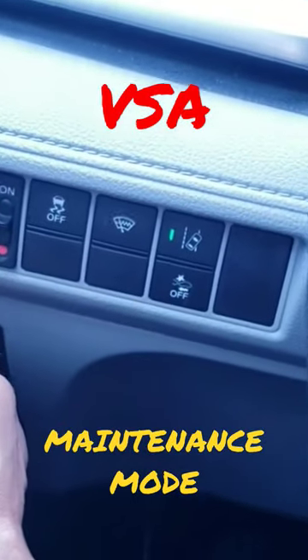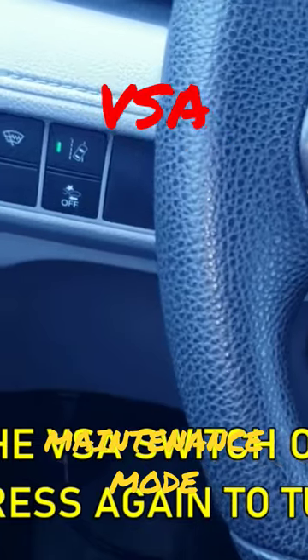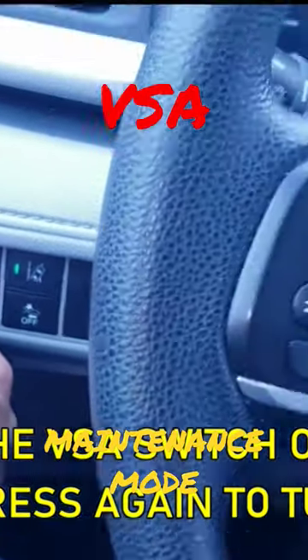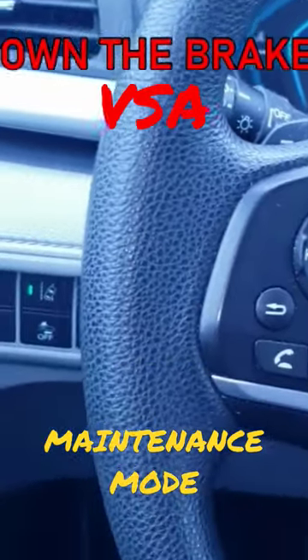Next, release the brake pedal and apply the parking brake. Then push the button to turn the light on, and push it again to turn the light off.